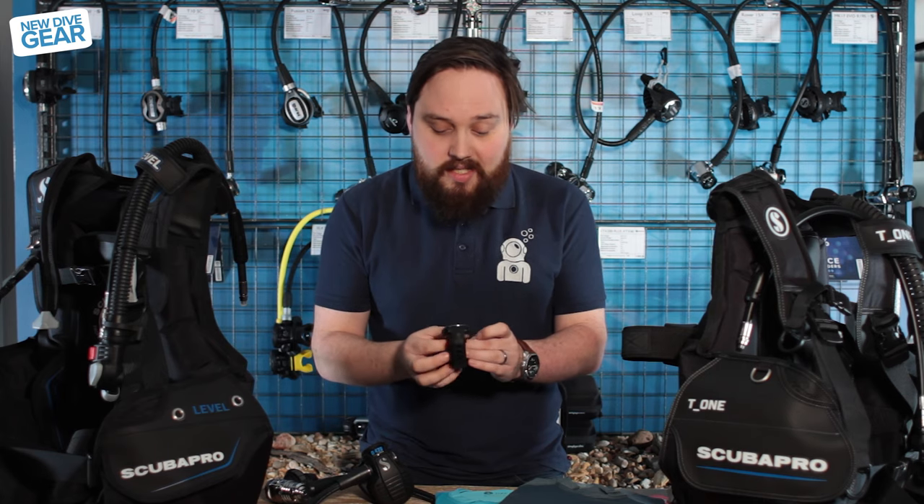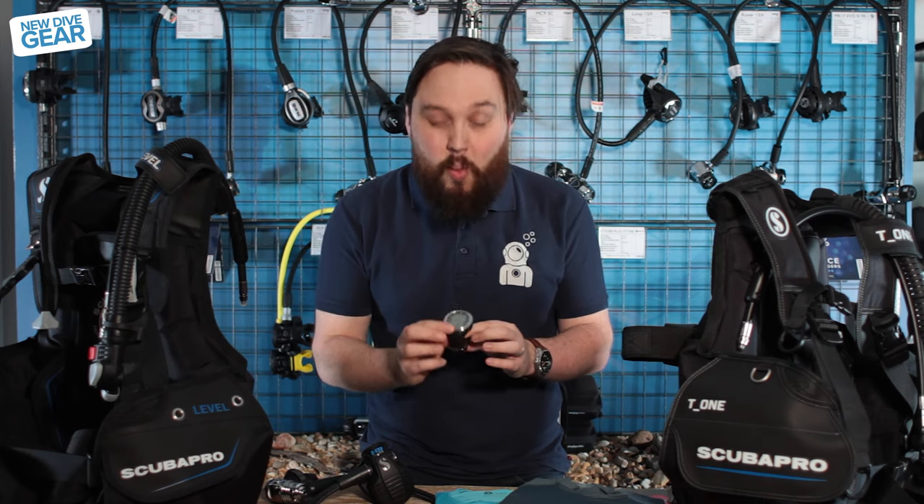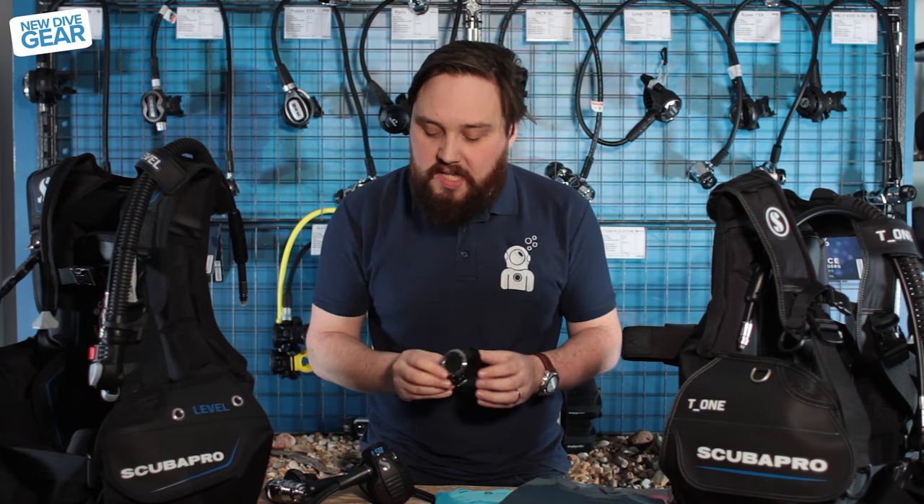It's a nice decent-sized wrist dive computer, so you can wear it day to day as well as on the dive site.